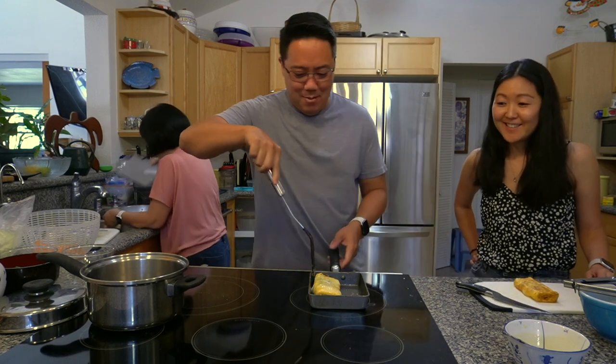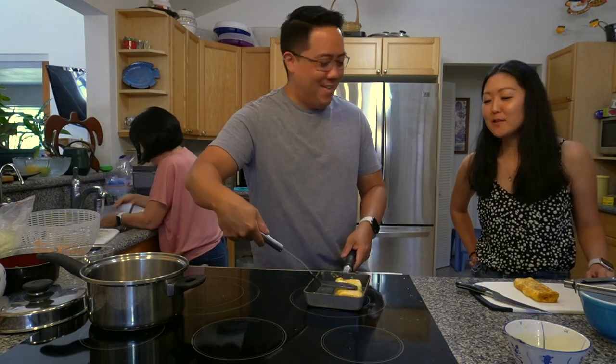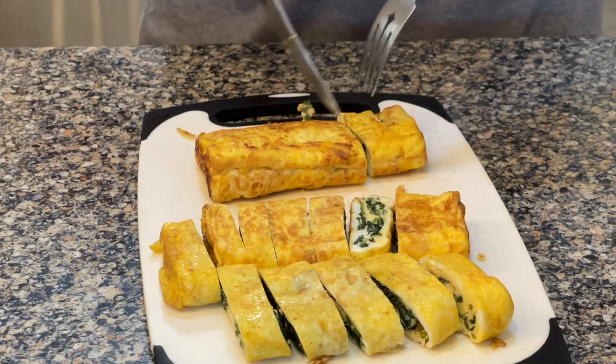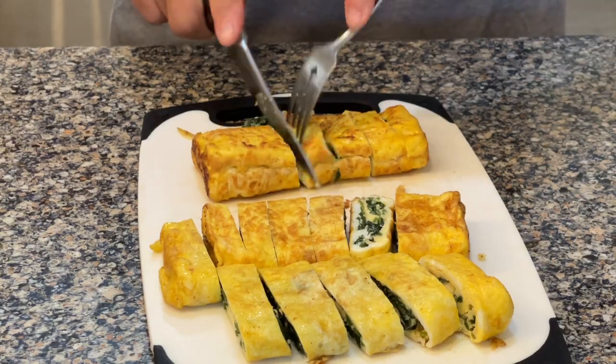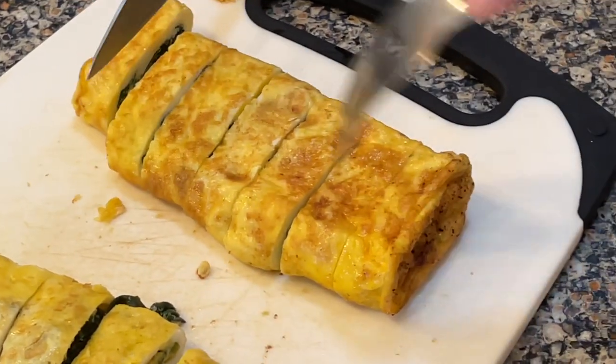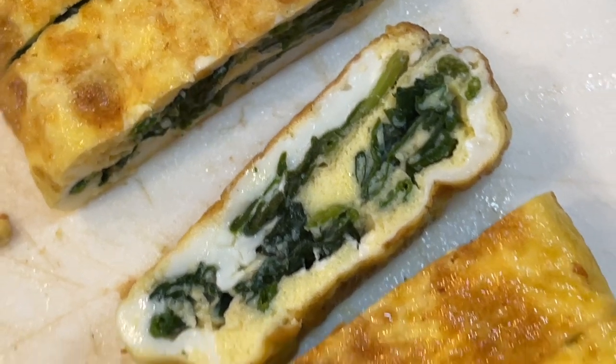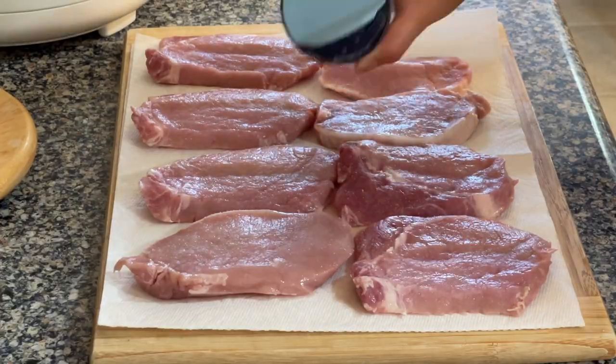It's pretty good — it didn't break. Okay, so while Reid is finishing the egg, what I've been doing is getting the tonkatsu ready — just drying out the pork and putting salt and pepper on it.